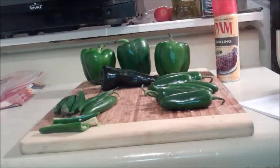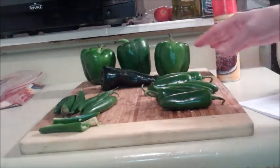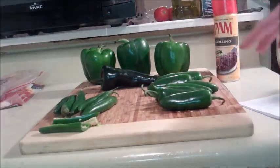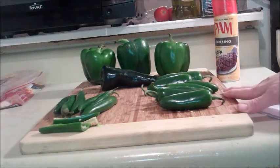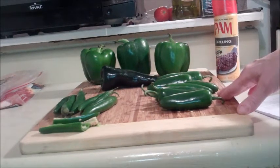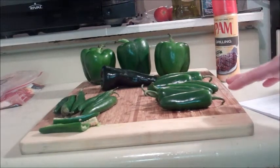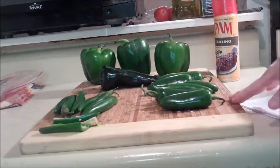As peppers get older and mature more on the vine, they get different colors like red and orange and yellow. So these are the late summer variety. The first thing I want to explain about the peppers is that they're on a scale for their heat level called the Scoville scale, and that's what you use to rate the heat of the peppers.